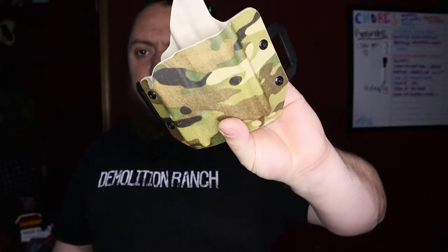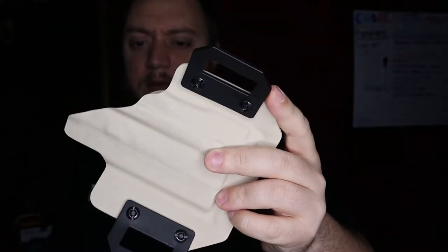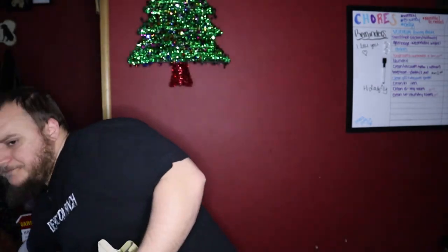Here's another holster I got from them — this is their belt slide holster. It's two pieces of kydex with wings. This one is your taco-style holster, as well as the one on the belt. They have a bunch of different options — I'll put a link in the description below.